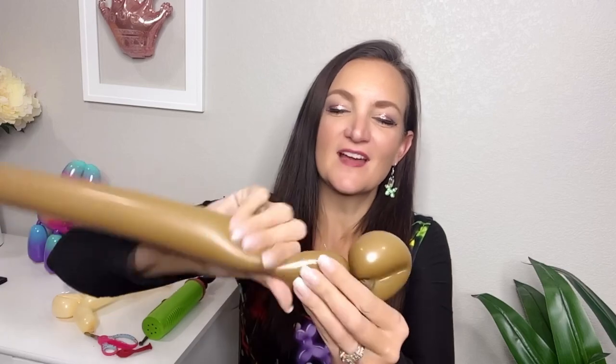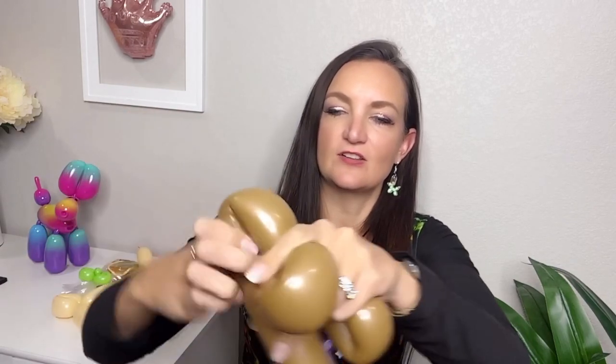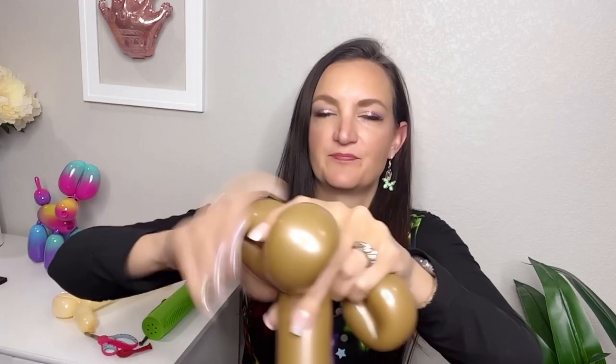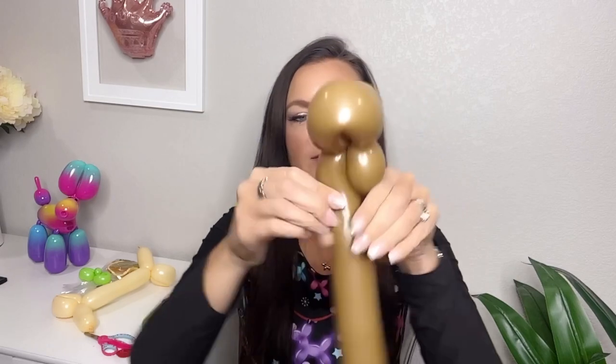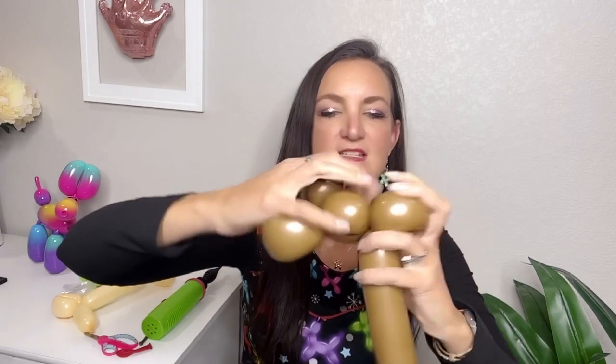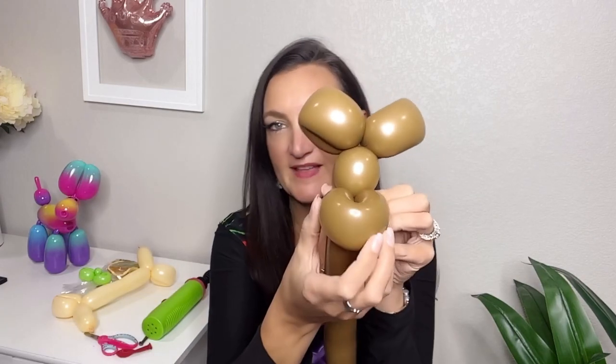We're going to come up about an inch or so, make a little twist, and then do two loops right beside each other — these are going to be the ears. Then we come back down. Make another bubble here the same size, or just twist those together. So you should have everything lined up — it's looking very dog-like at the moment and that's okay.